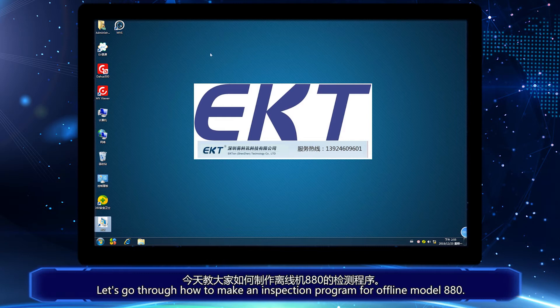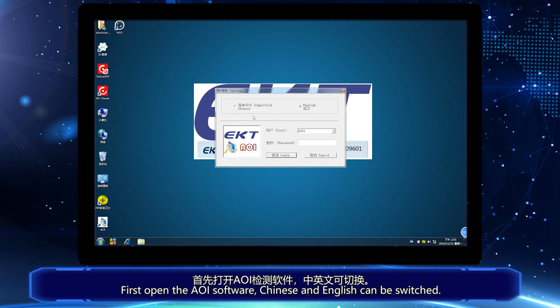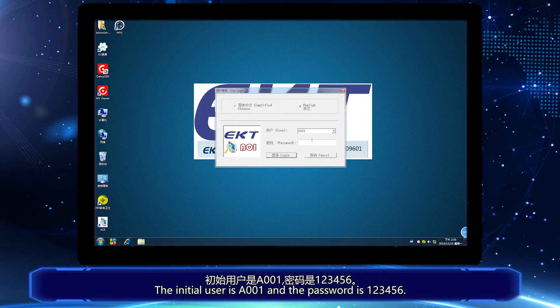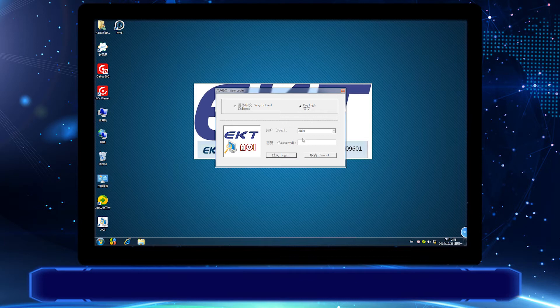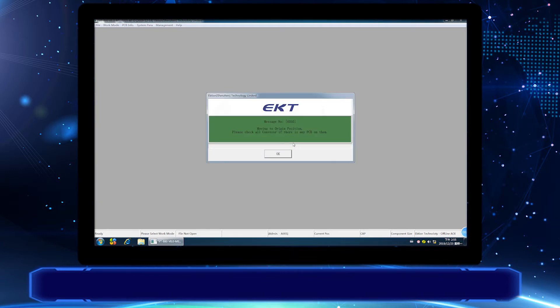Let's go through how to make an inspection program for offline model 880. First, open the AOI software. Chinese and English can be switched. The initial user is A001 and the password is 123456. After logging in,